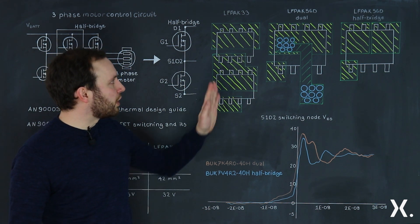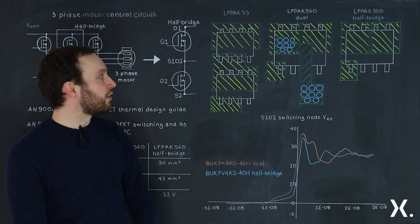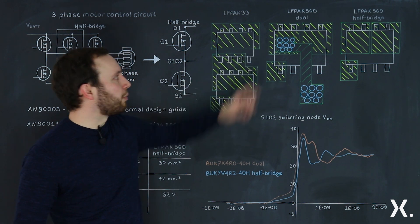To make that same half bridge connection, we use the right hand device as the high side and the left hand device as the low side, and we route through the board to make that connection.